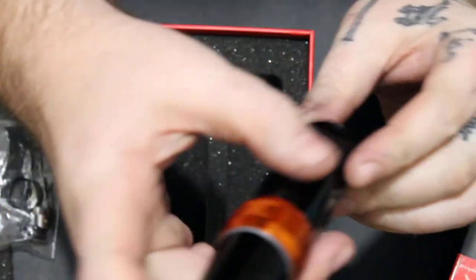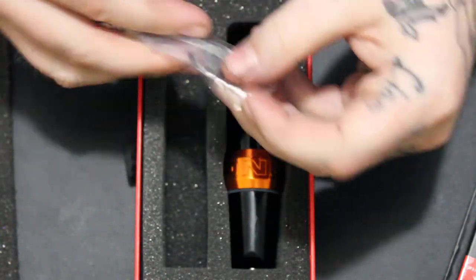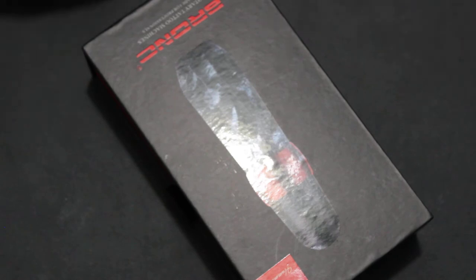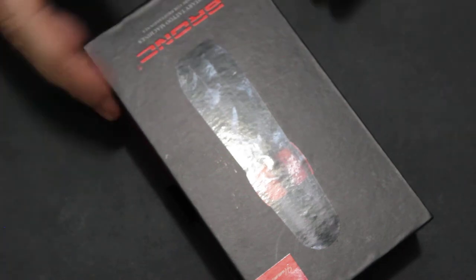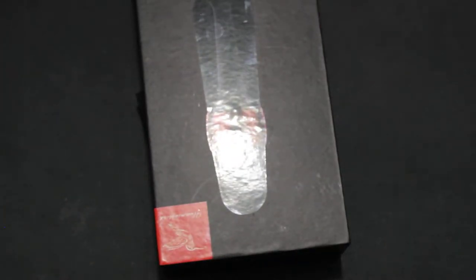Another thing I'm impressed with is how much this company cares about their customers. I bought cartridges from them a while back, thought I got the wrong size — but I was actually wrong, it was specified in the description. I emailed them anyway and they said no worries, keep the ones you have, and they sent me three more boxes just like that. They were awesome and amazing, and from that point on I was a loyal customer.